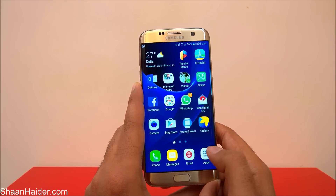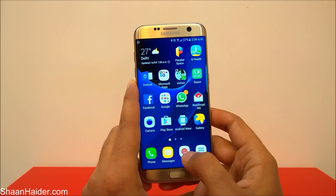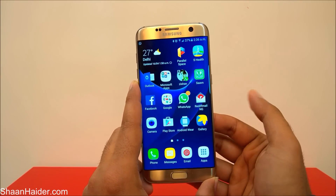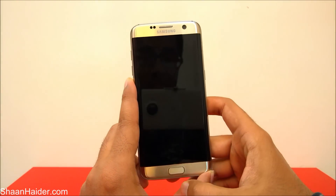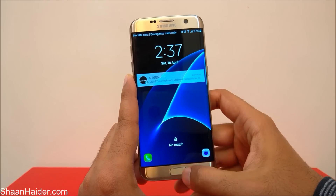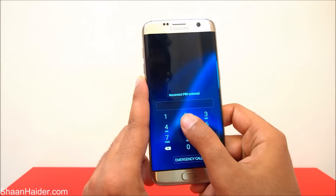To remove the password from your smartphone you need to perform a factory reset, but since you are locked out of the device you cannot access it — you cannot go to the settings. Here is my device: it's asking to use fingerprint to unlock, and if I try it's not matching — you can see it's showing no match. And even if I try to use PIN, let's consider I do not remember the PIN anymore.